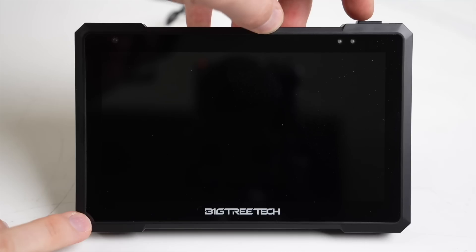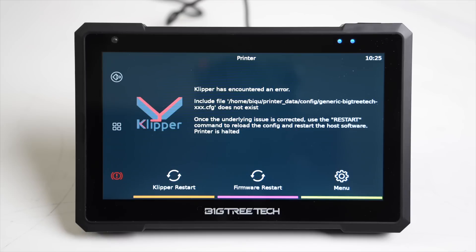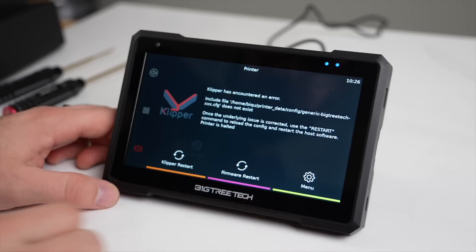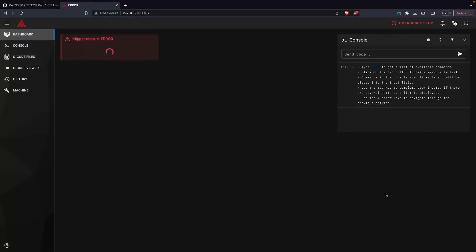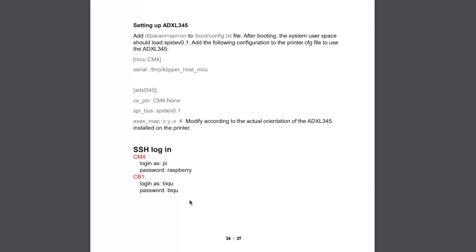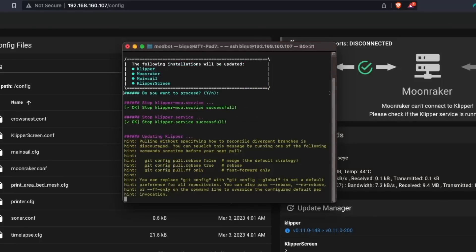Powering on the device, other than a brief BigTreeTech splash screen, I was instantly greeted with KlipperScreen and a config error since I had not set up any printer-specific configs. For anyone familiar with Klipper, you are going to feel right at home. Since it's mainline Klipper and KlipperScreen, there are no hidden surprises. I started by going under the settings on the pad to find and connect to my Wi-Fi network, then found the device on my network, pulled up the Mainsail interface, and instantly SSH'd into the device with root access. From day one with the Pad 7 we have root access. The default username is BQ and password is also BQ. I then installed KIAUH without issue and used it to update Klipper, Mainsail, and KlipperScreen to the latest version.